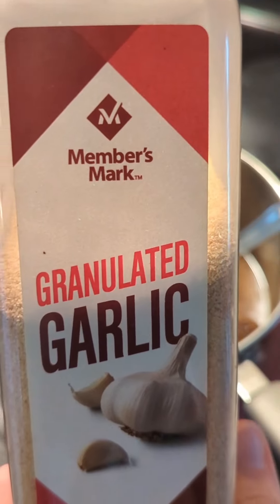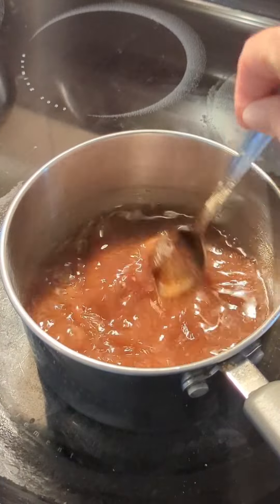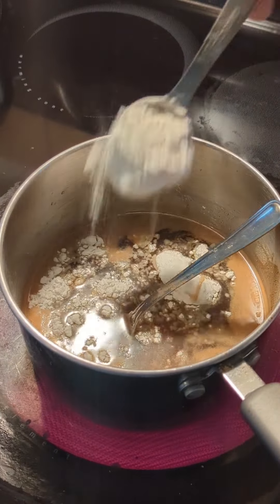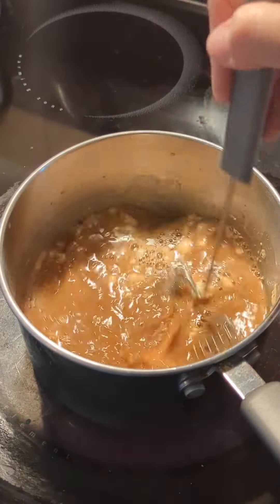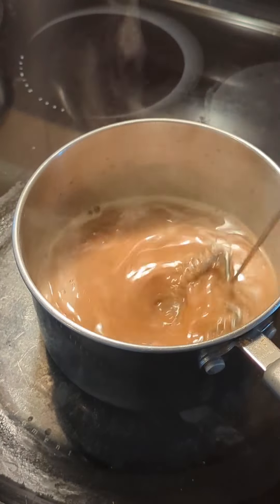Next you're going to add garlic — granulated or ground is fine. Add half a teaspoon and stir. To thicken, you can use two tablespoons of cornstarch or flour, and you're going to want to whisk this in so that it's clump free. You've just made your own teriyaki sauce.